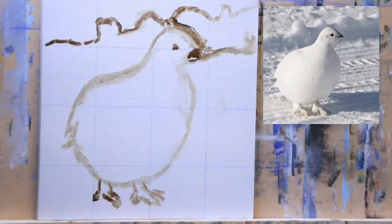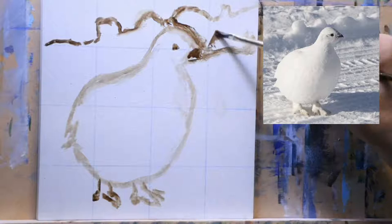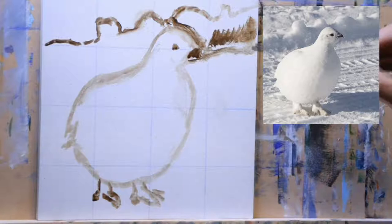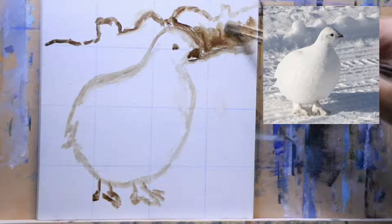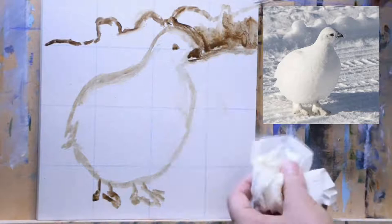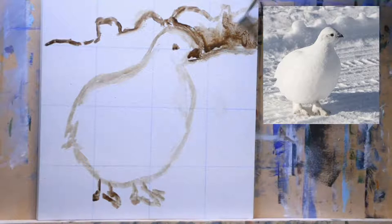I'm using a Princeton Dakota 6300F flat number two brush. It is a really scrubby brush, so it lets me move the paint around with great ease. So that's the brush I'm using to draw the lines, and I'm using just raw umber paint. To erase it, I clean my brush off, dry it off with a paper towel, and then I can come in and move the paint around before it dries. Once it starts to dry, it's there — but we're going to paint over it and it's acrylic, so I'm not worried about it.